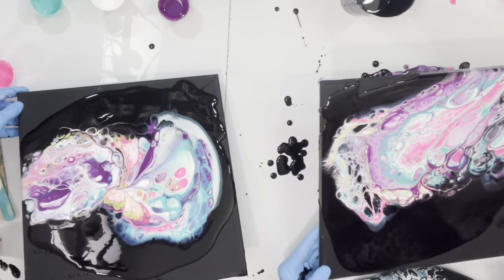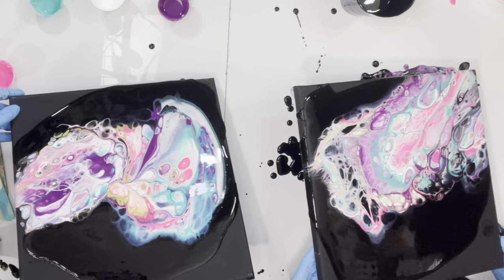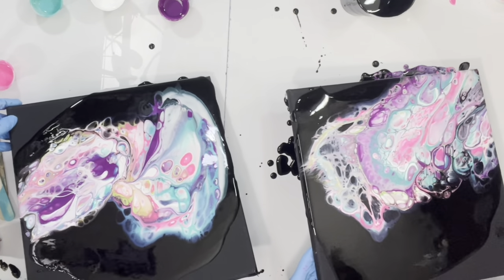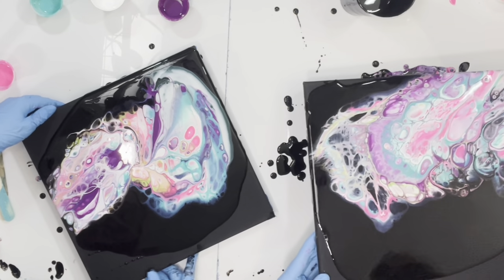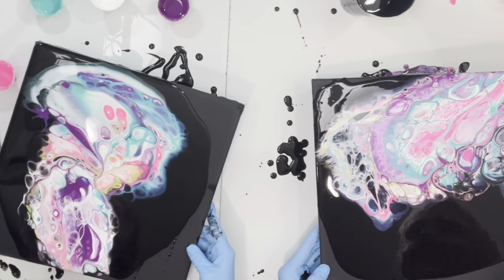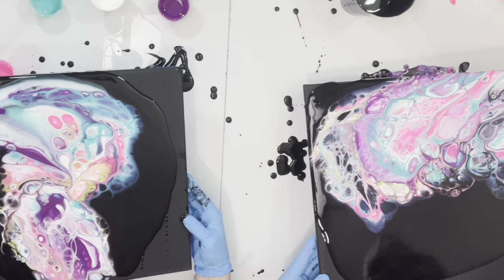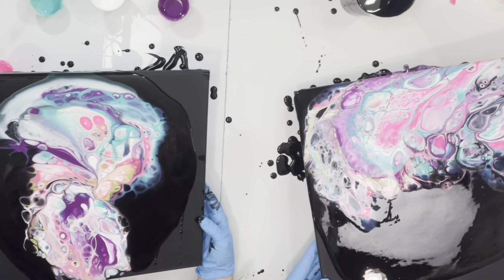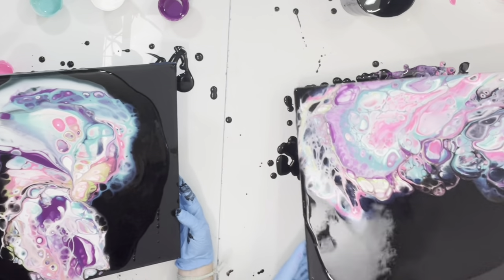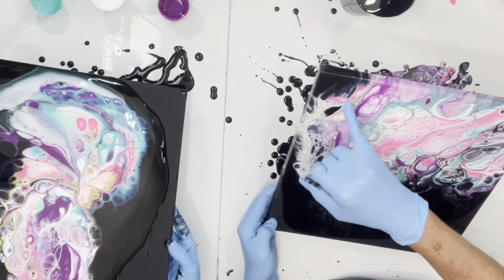Summer and I have been friends for quite a while, and we haven't seen each other in quite a while. She came over for a visit and I said let's paint. This is so exciting, I am enjoying this — it's fun, yes it's fun!